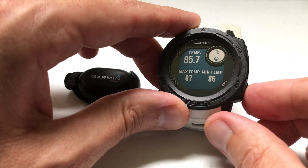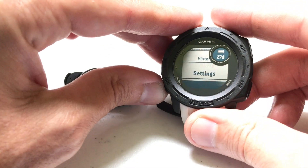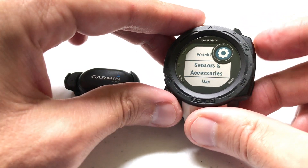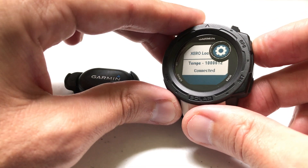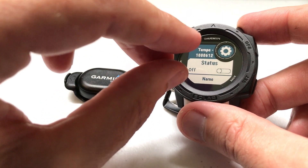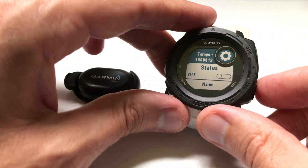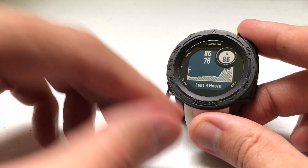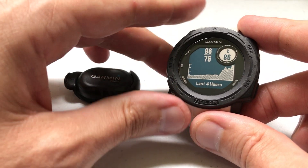If you decide you don't want to use the Tempe, now that it's connected, all you have to do is press and hold the menu button, go to Settings, go to Sensors and Accessories, go to your Tempe, and simply disconnect it. It's still on your watch — it's just a toggle of whether you want it on or off. Once I turn it off and go back to my temperature widget, I'm back to using the sensor on the back of the watch.